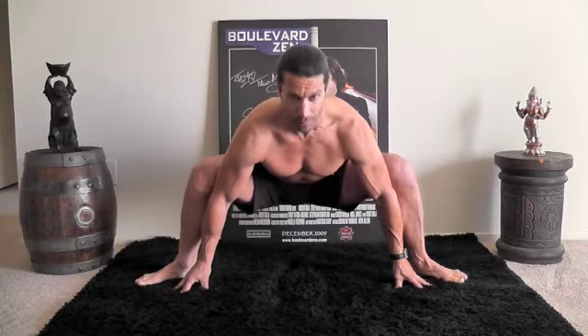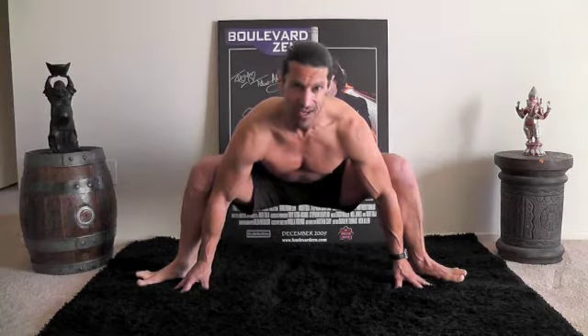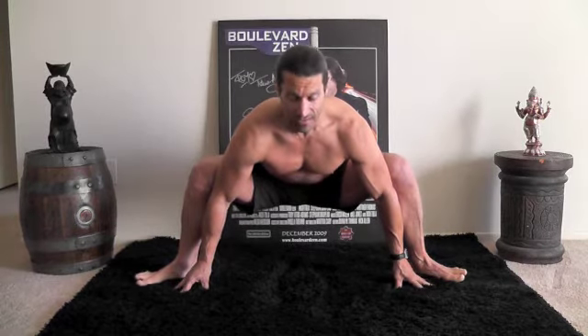With hip openers, you're going to find yourself in an uncomfortable space. Breathe into that — that's where you want to send the breath. Send the breath to the areas of tightness. Anywhere there's discomfort, send it there. If there's pain, be careful with pain. Pain's not good. Discomfort's good.